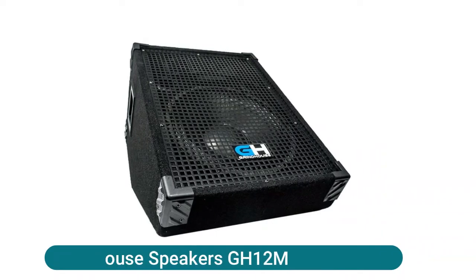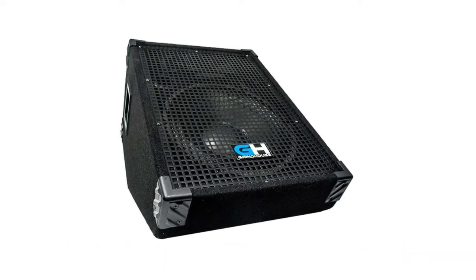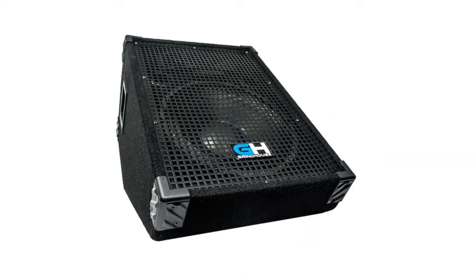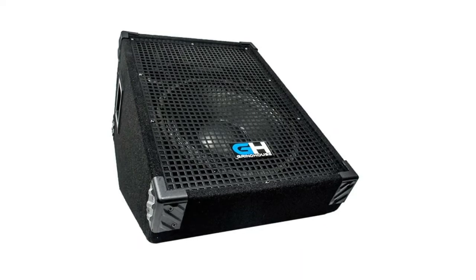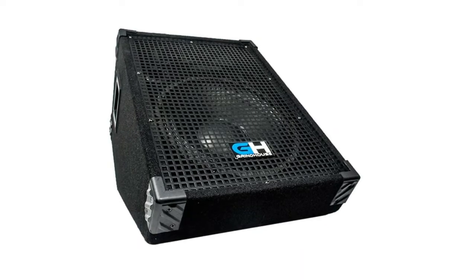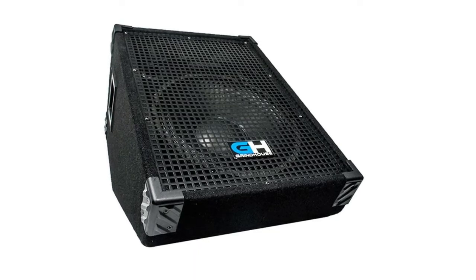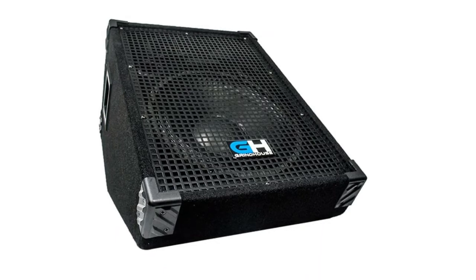Grindhouse Speakers GH12M: 12-inch wedge floor monitor. Active/passive: passive. Power rating: 350 watts RMS, 700 watts peak each. Impedance: 8 ohms. The GH12M is a passive 12-inch floor monitor — you will need a power amp to power this monitor.